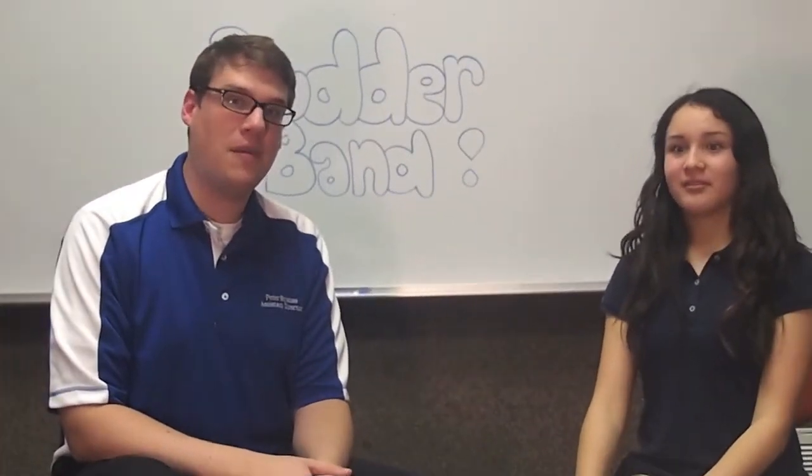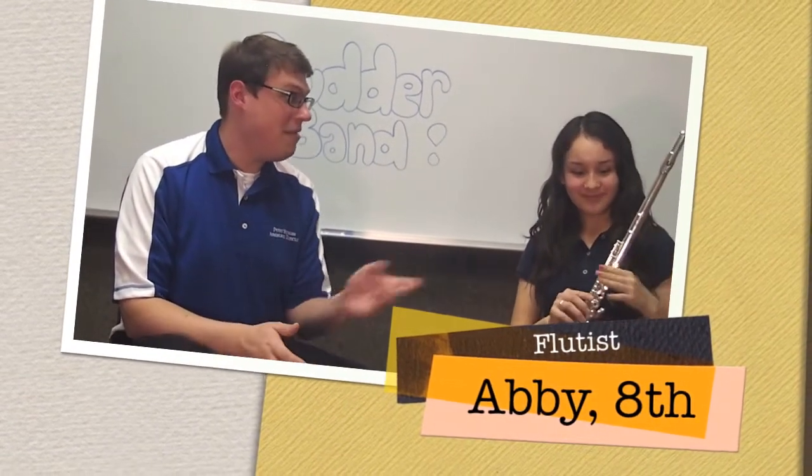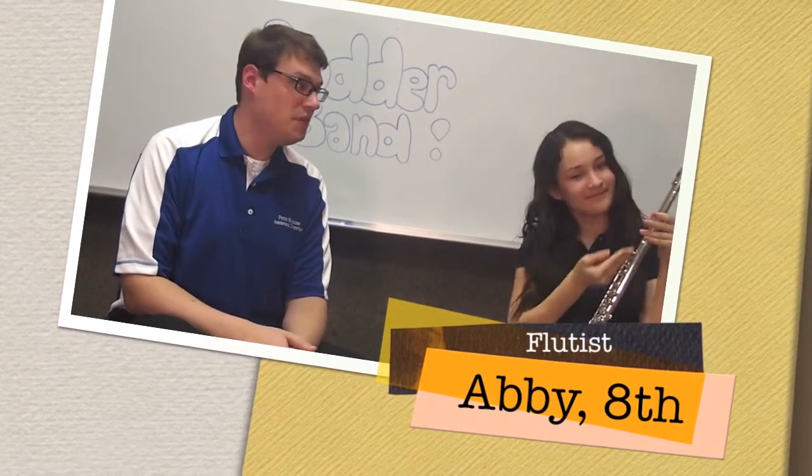Hi, my name is Peter Strauss and I'm one of the band directors out here at Ryder Middle School. Today we're going to introduce the flute. My friend here, Abby, is going to show you the woodwind instrument, the flute.